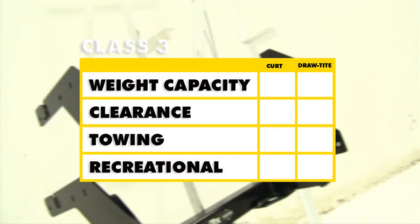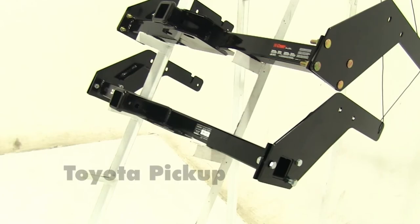In summary, as far as weight capacity goes, the Curt is going to take it — it has a higher weight capacity with weight distribution. As for clearance, the Draw-Tite wins, as it's going to have more clearance out away from the bumper. For the overall towing experience, I'd take the Curt because of the higher weight capacity. For the overall recreational experience, I'd go with the Draw-Tite — it will allow you more room to connect your accessories, and if used with the J-pin, it could add more stabilization. We hope this makes your buying decision easier for your Toyota pickup.